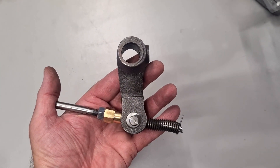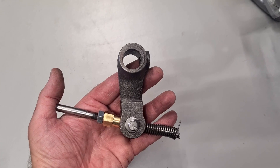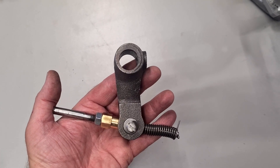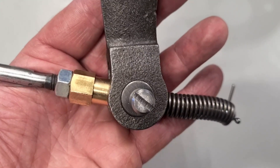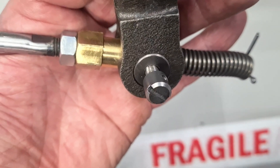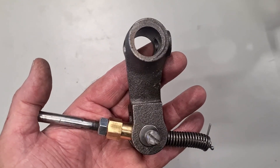Here is the clutch slave cylinder push rod assembly mounted up into the actuation arm, and as you can see it does differ from the early one as it does have an extra cap nut which features a small hole in it, which a return spring can be fitted to to give additional return.